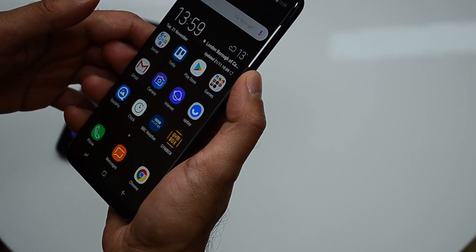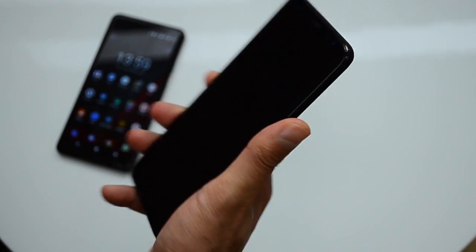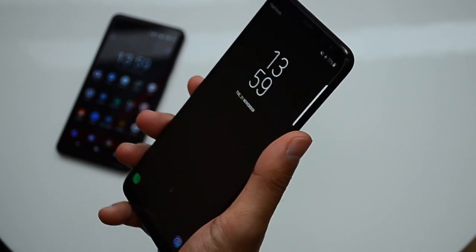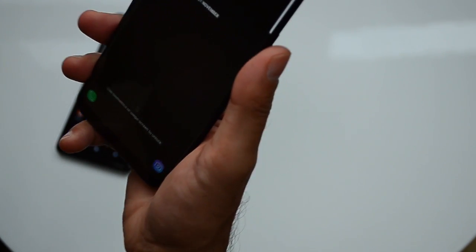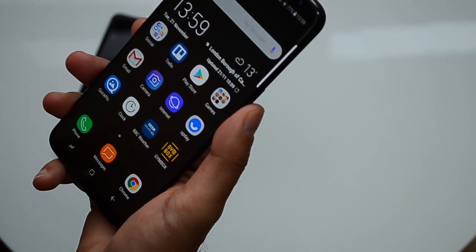I have set the phone to unlock using my face. I know the Google Pixel doesn't have that, but it's something I've started to use a little bit more. If I give you an example — on the lock screen, I'm going to point it to my face now, and there you go, it's unlocked.